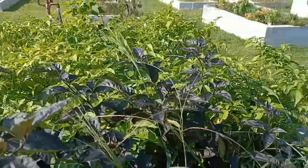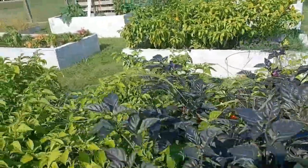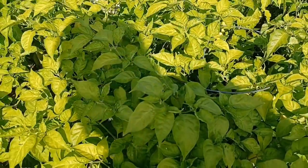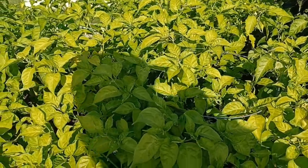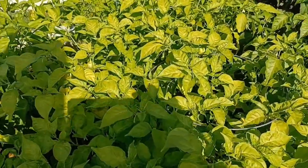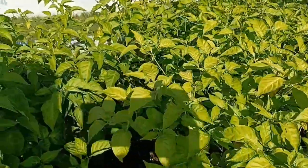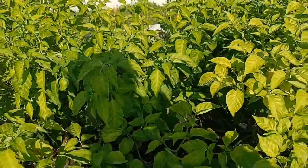With the purple foliage you're not going to see the yellowing as much. But some of these plants — this one in particular — has been very yellow-looking for a while, and the one back there is really bad. That said, I'm not quite at the end of my season — there are still a lot of green pods that haven't ripened yet.